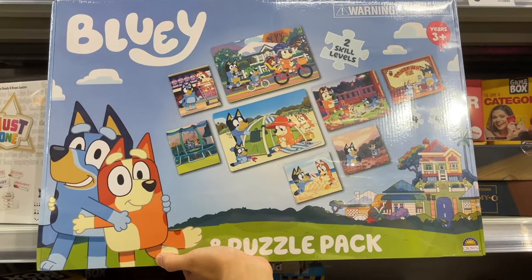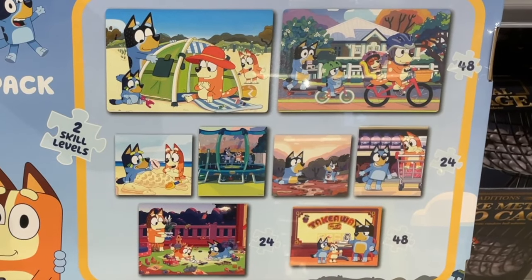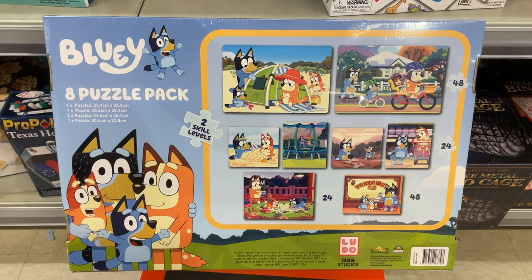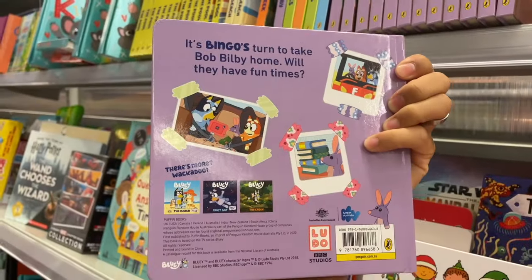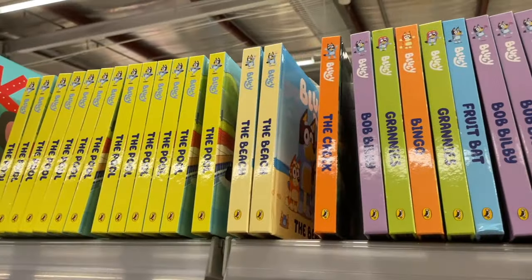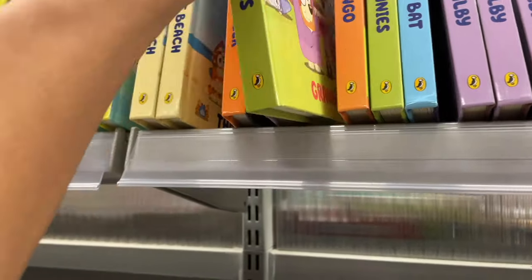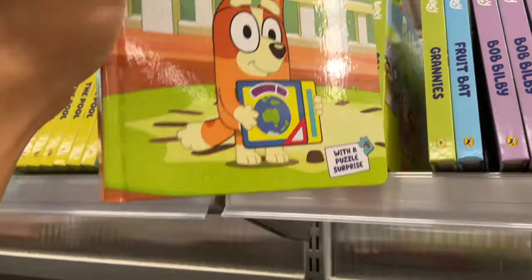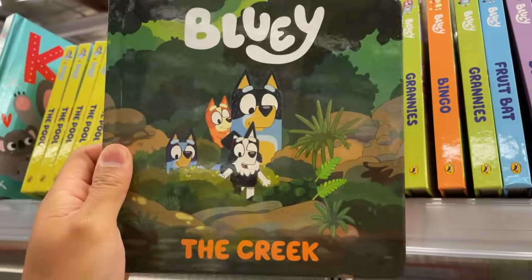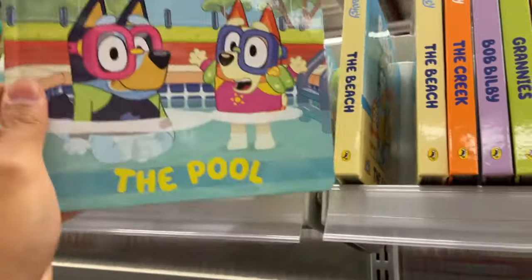A Bluey Puzzle Pack with eight Bluey puzzles. Now let's check out some Bluey books — there's Bob Bilby, Fruit Bat, Grannies, Bingo, The Creek, The Beach, and The Pool.